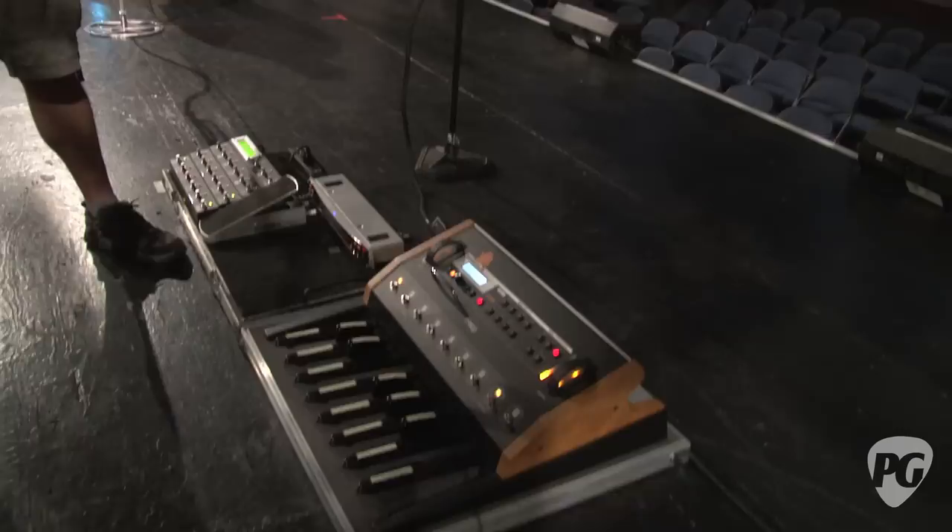It sounds fairly straightforward given the fact that there's a Taurus on the floor and an Axe FX in use. Well, thank you very much for taking some time to talk with us and show us John's rig. This is Rebecca Dirks for PremiereGuitar.com.